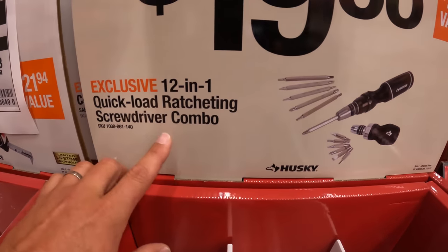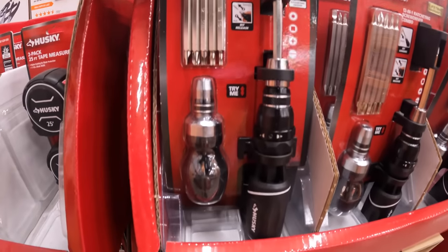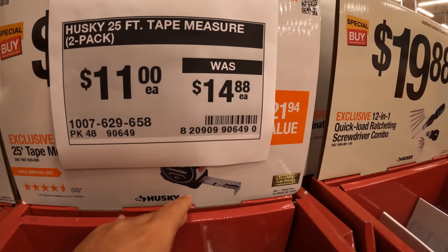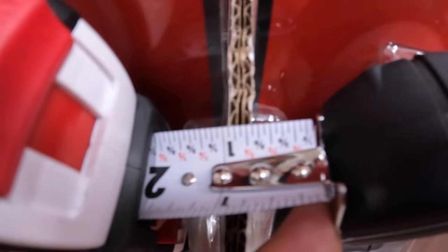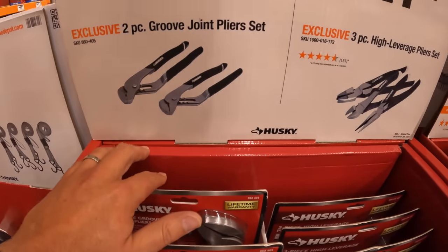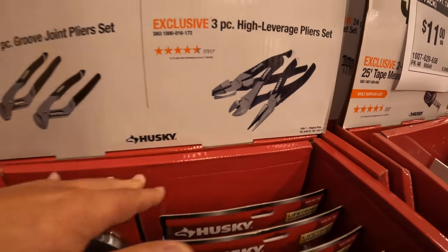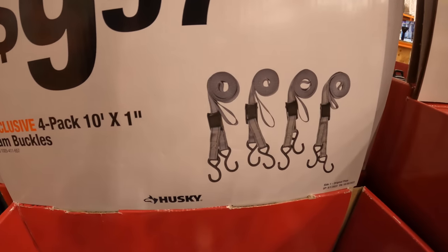$19.88 for the 12-in-1 quick load ratcheting screwdriver combo kit — $11 each. Price reduction — was $14.88 for two 25-foot Husky tape measures. It does give you a cheat sheet showing fractions, which I prefer. $19.97 for the two-piece groove joint plier set. Or $21.97 for the three-piece high leverage plier set. They do have a four-pack of 10-by-one cam buckles for $9.97 — up to 500 pounds.